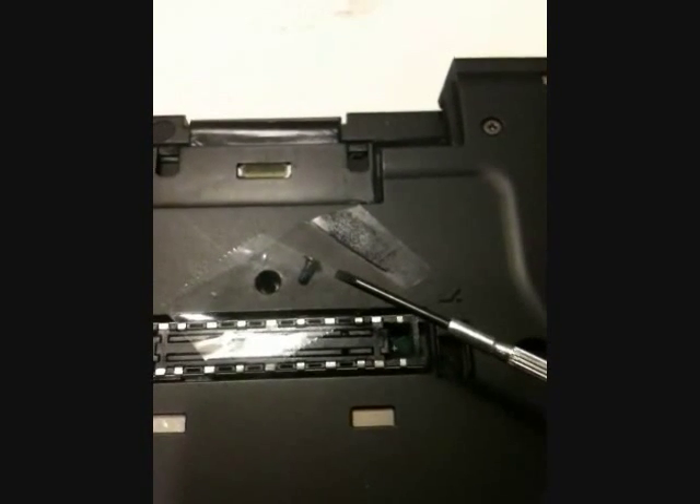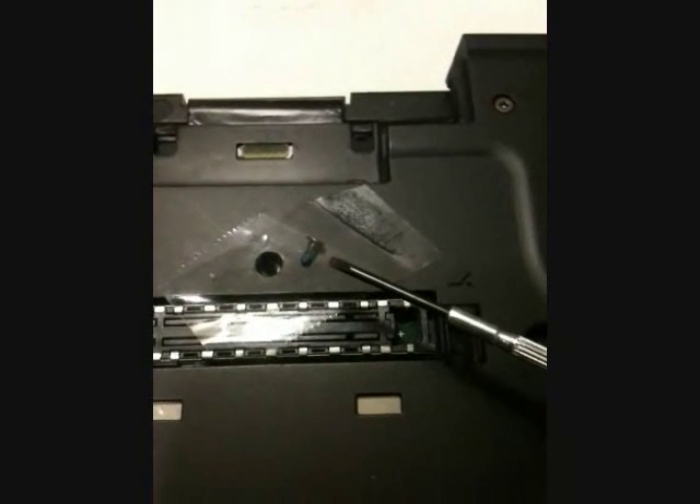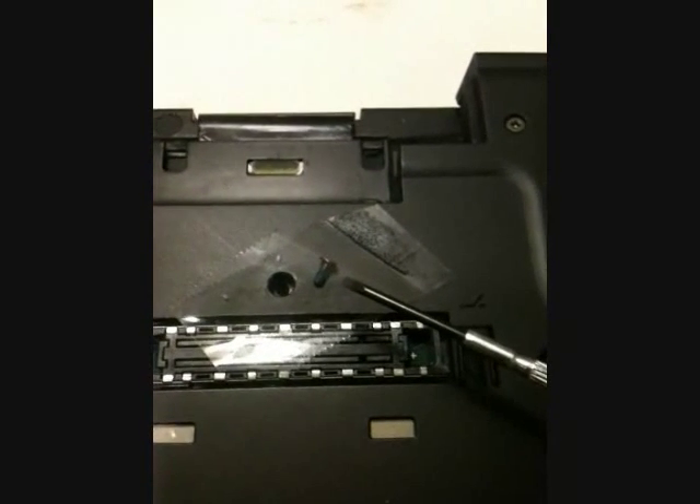I will show you what you need to know to replace the parts of your T61. First, let me share with you some of my techniques.